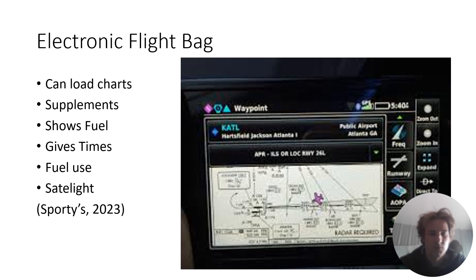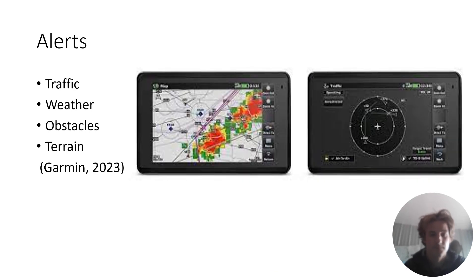It can also show you your satellites, so if your connection is poor you can figure that out and find ways to fix it. Another cool thing is the alerts — it'll warn you for traffic if you're connected to an ADS-B function or have traffic enabled. It'll show you weather so you can avoid hazardous weather like thunderstorms or hard rain. It'll also show you obstacles and give you a warning of how close you are to that obstacle, and the same with terrain — it will let you know if you are too close to terrain.